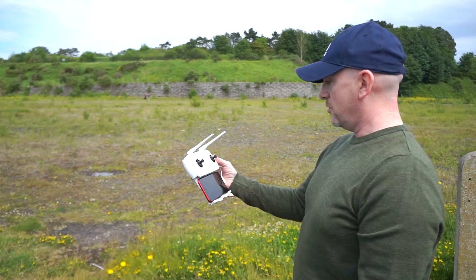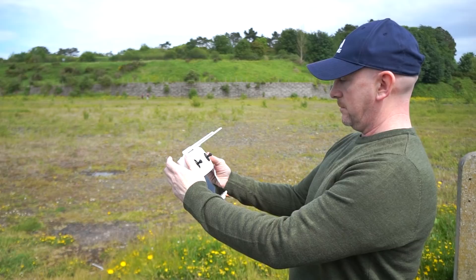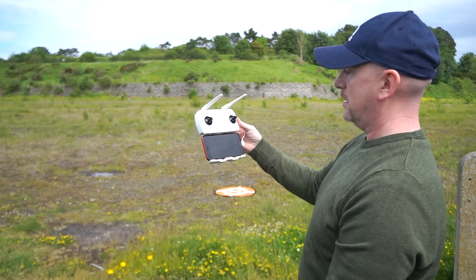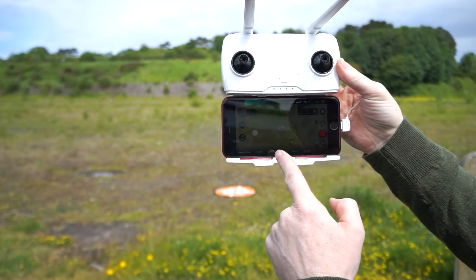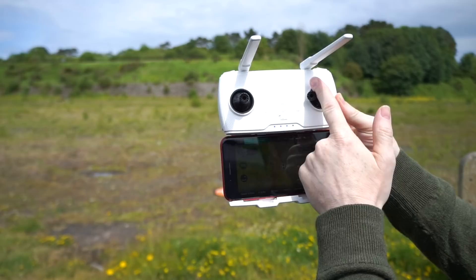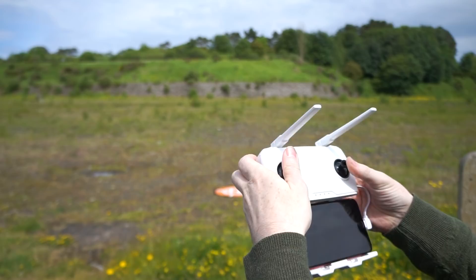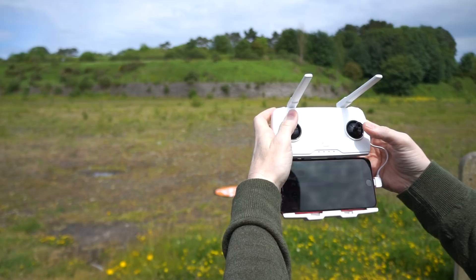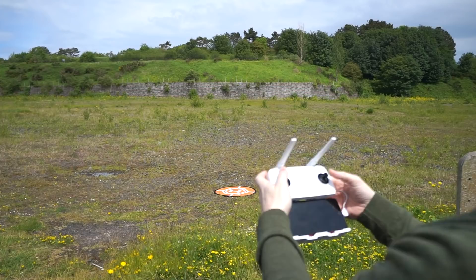It's over my head. There we go — hopefully you can see on the FPV, it's looking for the H position. It's moving about. It definitely was looking for it there. We'll give it a bit of help — let's see.